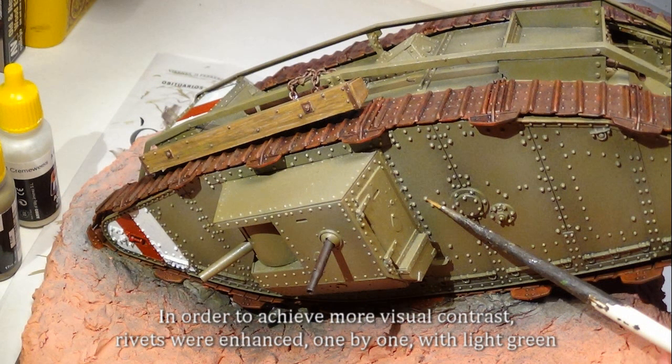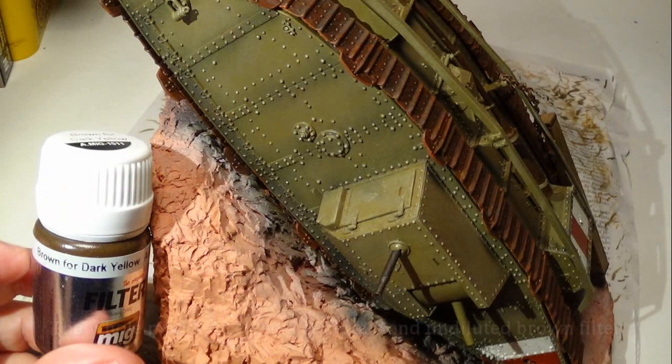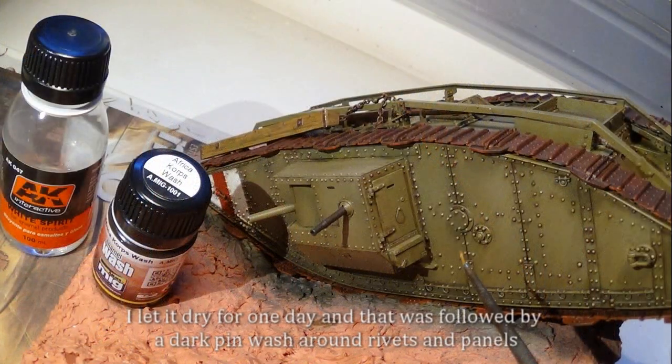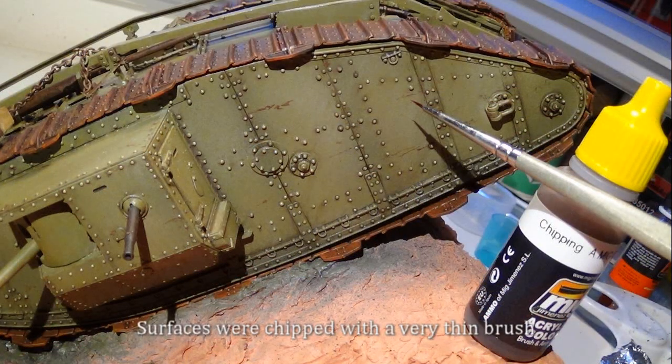In order to achieve more visual contrast, rivets were enhanced one by one with light green. Recognition stripes were carefully and literally scratched. The whole model received a generous and undiluted brown filter. I let it dry for one day, and that was followed by a dark pink wash around rivets and panels.